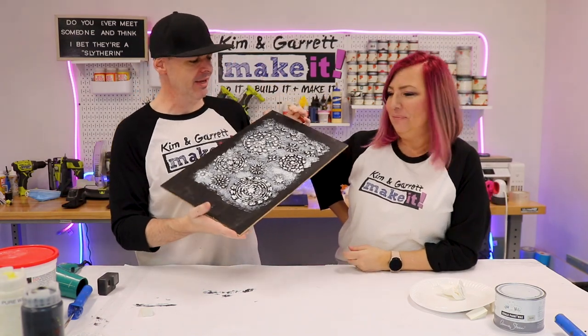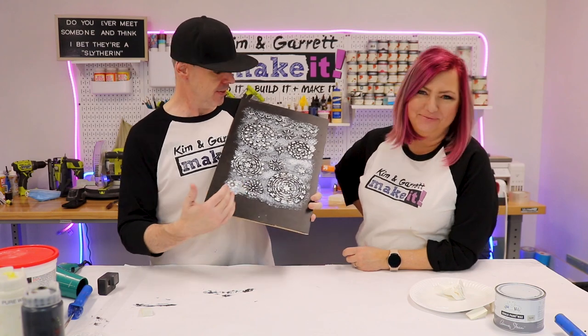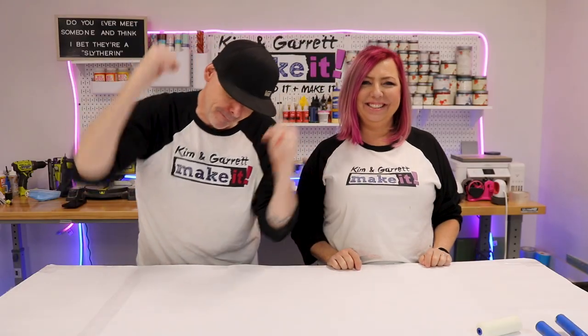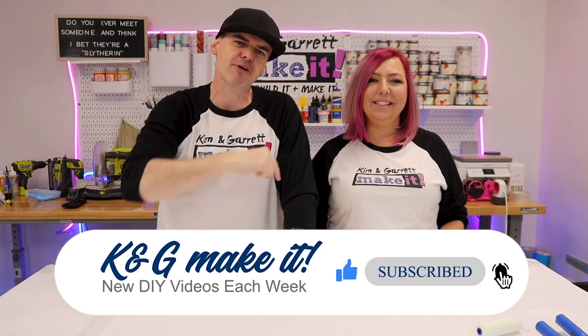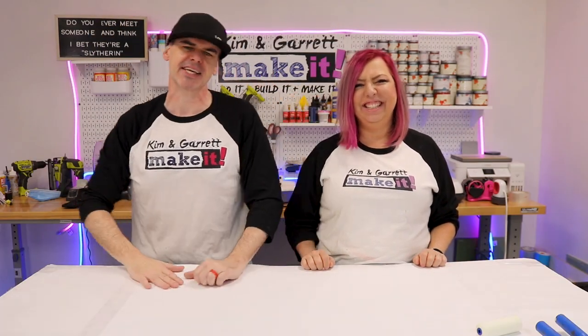That is what I'm talking about — that is a piece of wall art! This was just supposed to be a test, just supposed to be an example to show you one of our favorite paint techniques. Welcome back! Do you like to build or make it? So do we. We have a new video each week, so be sure to like, subscribe, hit that bell for new videos, and leave us a comment. This week's video is brought to you by us — be sure to visit us at kngmakeit.com. This week we're doing our five favorite paint techniques.